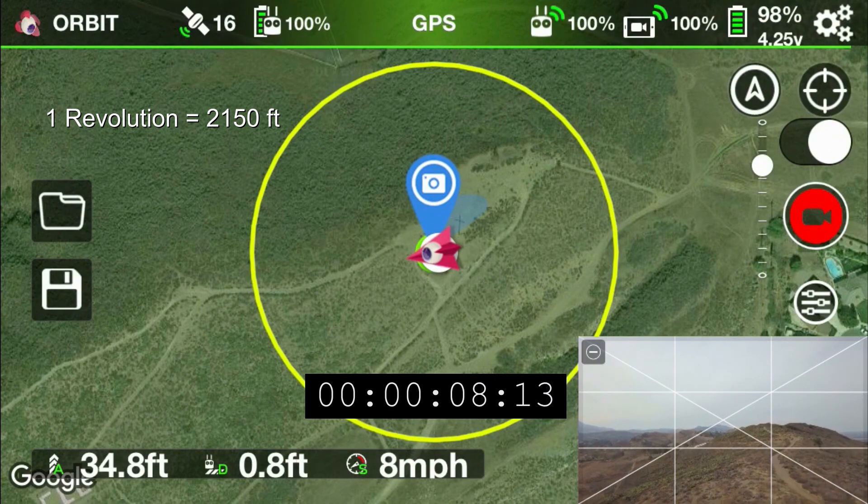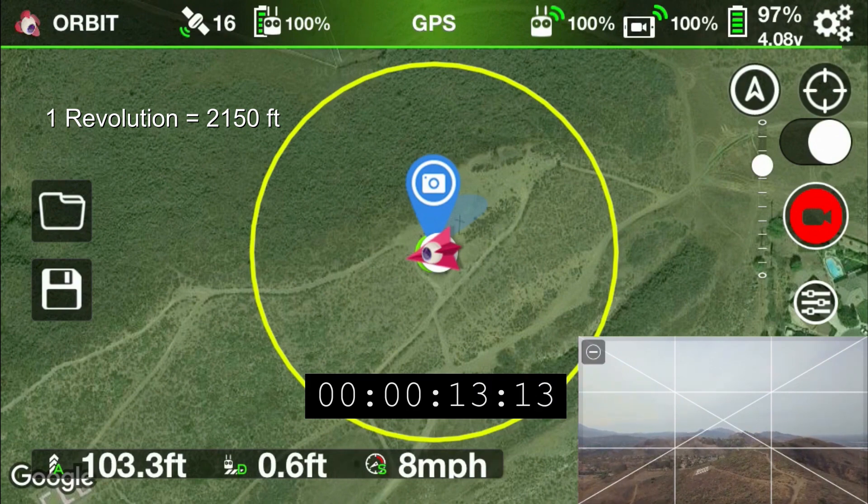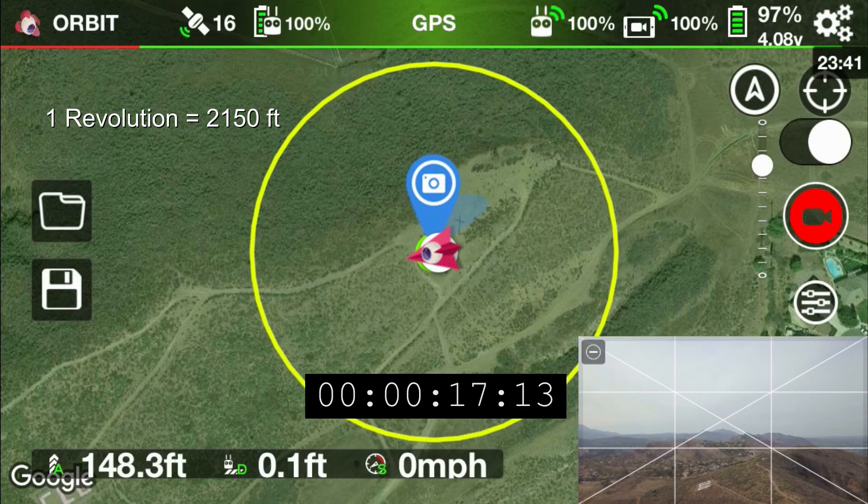On the bottom left there, you see the time code based on when I take off. And on the top left there, you'll see the distance that I travel every revolution of the orbit.